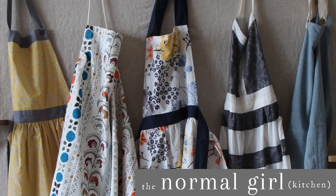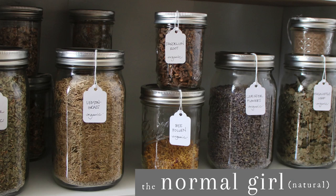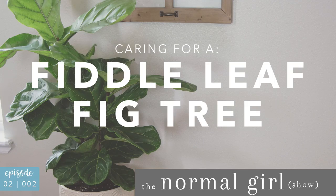Today we master the art of not killing our plants, specifically the fiddle leaf fig tree. Hi, I'm Katie, this is the Normal Girl Show, and today I'm partnering with Ashley Home Store to talk about how to care for a fiddle leaf fig tree.